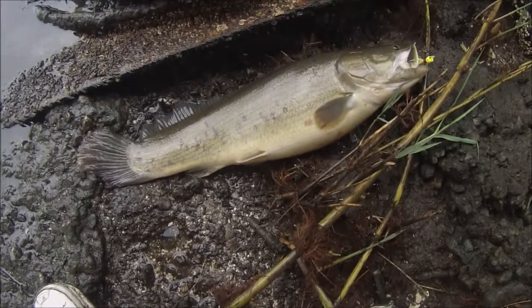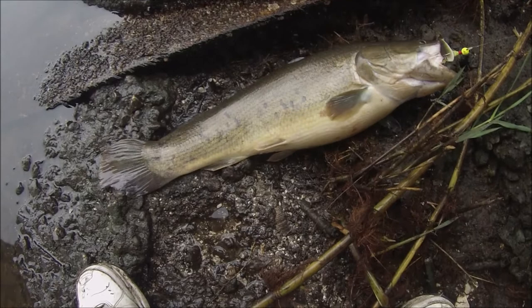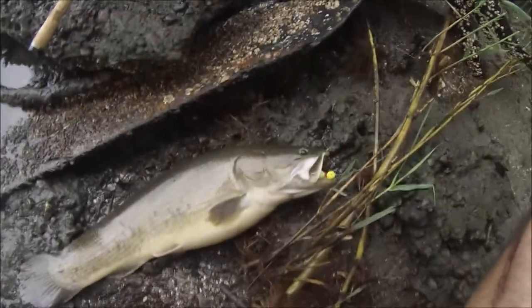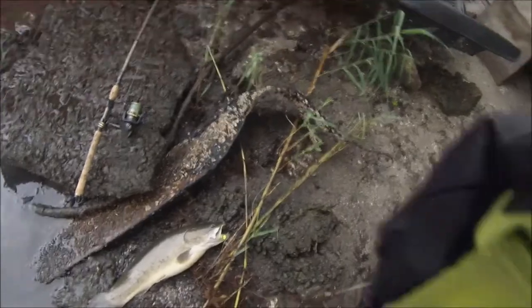I'm not quite sure what this is, but it's pretty big. Guys, if you know what it is, post down in the comment section below. It's a nice size. I think it's a freshwater species. Let's check this out a little bit closer here.